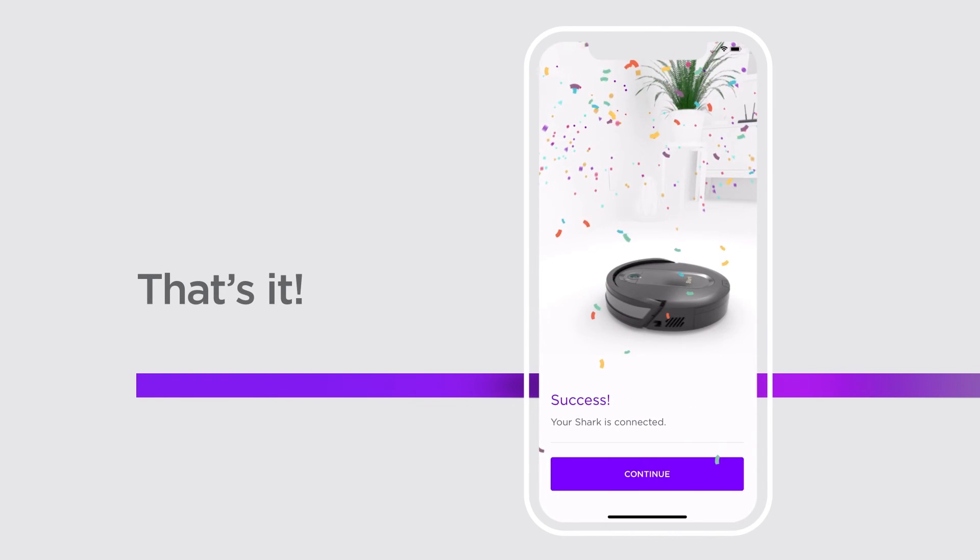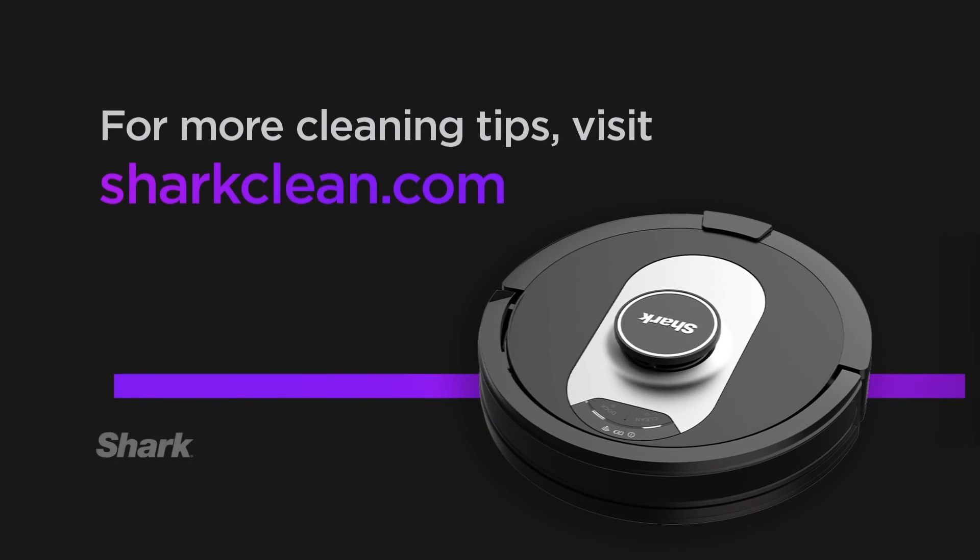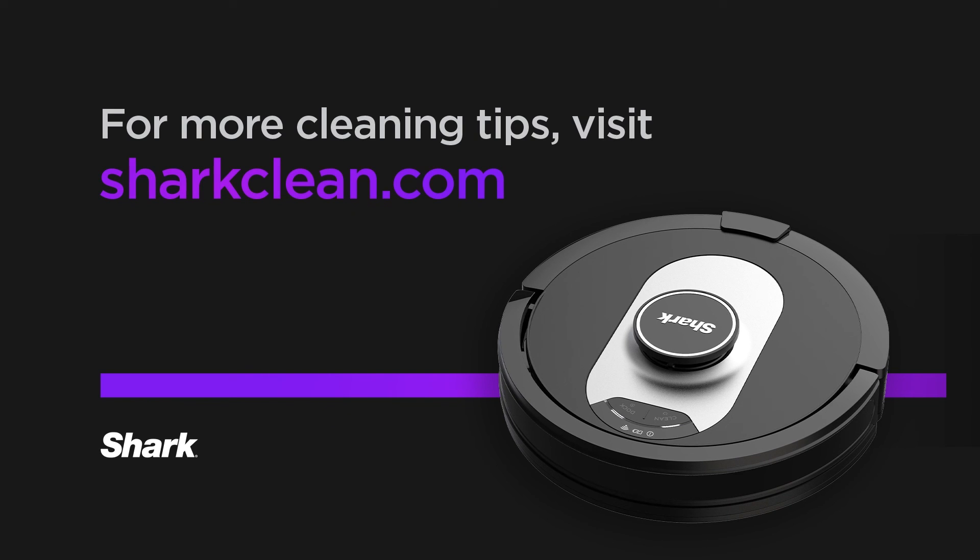And that's it. Now you can complete the explore run, set cleaning schedules, and control your Shark Robot right from your phone. If you need extra support with any of the features or the product, please check out the support section in the Shark Clean app. And if you're looking for more cleaning tips, please visit us at SharkClean.com.